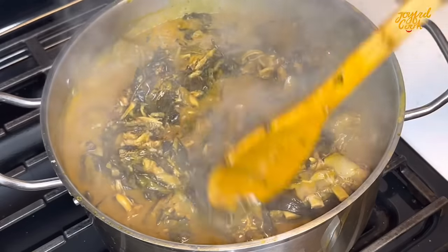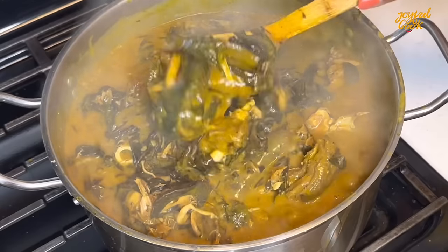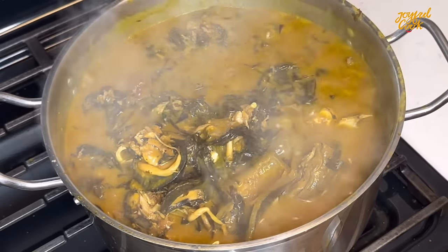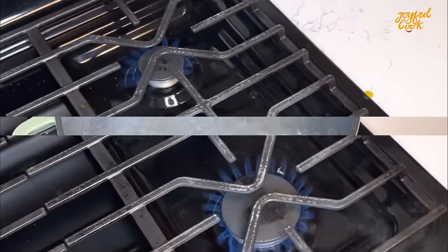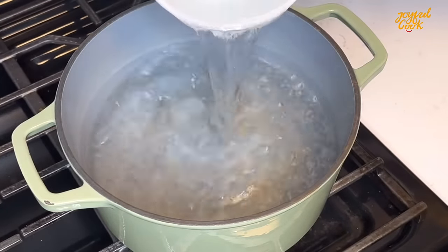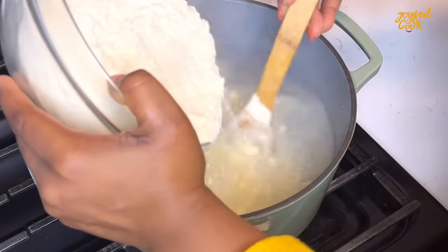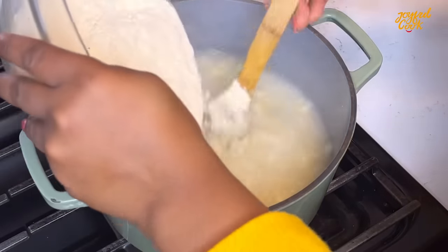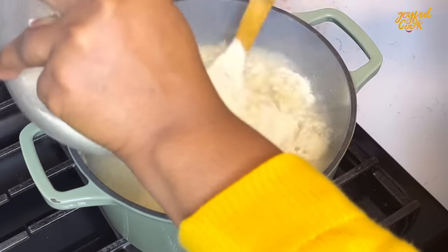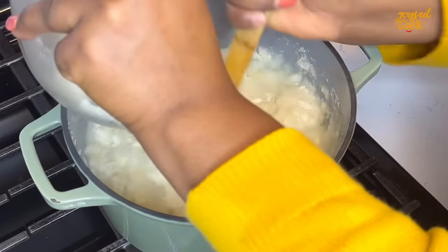Check the description box for the palm oil that I used — you'll love it, you can get it from Amazon. Our soup is ready! Now to go alongside this I'm going to make pounded yam. Honestly the best pair for this soup is fufu, santana, or akpu but I don't have that today. Boil some water, remove some of it and set it aside, then go in with your yam flour — keep stirring as you add until it begins to turn stiff.